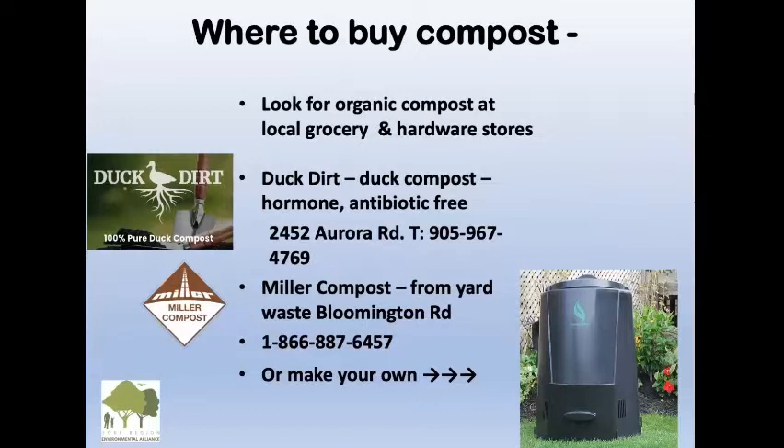Look for organic compost at local grocery stores and hardware stores. If you're near Richmond Hill, Oak Ridge's Food Market has fabulous organic compost, manure, and soil. All hardware stores and garden centers carry it this time of year — look for the organic one. There's also duck compost, which is hormone and antibiotic free, available in Aurora. Miller Compost makes compost from yard waste too. Or make your own — composters are easy to get at your local municipal offices.